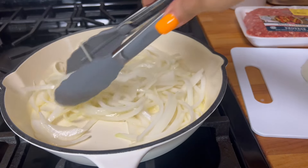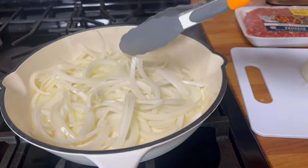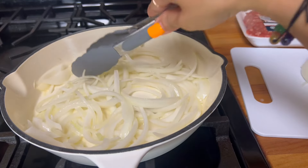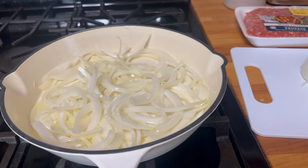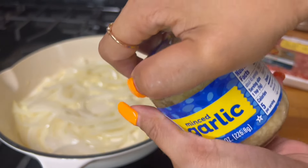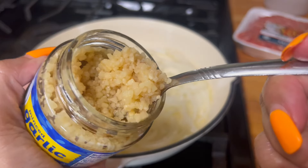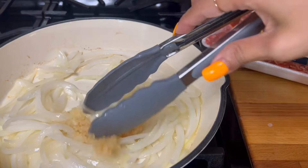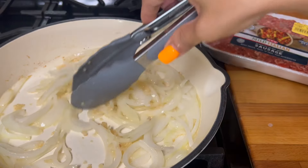It feels good to cook in a new cast iron skillet — it feels like wearing a nice brand new clothes. I'm cooking with a brand new skillet. I'm gonna add some garlic — minced garlic — one spoonful. Okay, we're mixing the onion and garlic together.